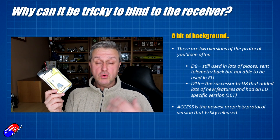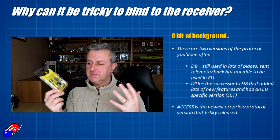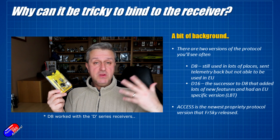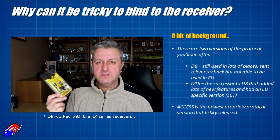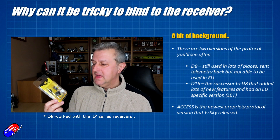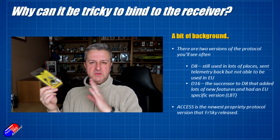There are two protocols you'll hear talked about often when we're not talking about things like LR12 and other long-range stuff. The regular receivers we use on a daily basis: you'll hear about D8 or D16. D8 was kind of the first generation — it had telemetry, worked incredibly well, and D8 is still widely used in lots of places in the world. Check out my review of all the RadioMaster receivers they've just brought out that are D8 compatible, because it's been harder and harder to get D8 and lots of pilots love it. It worked fantastically well.